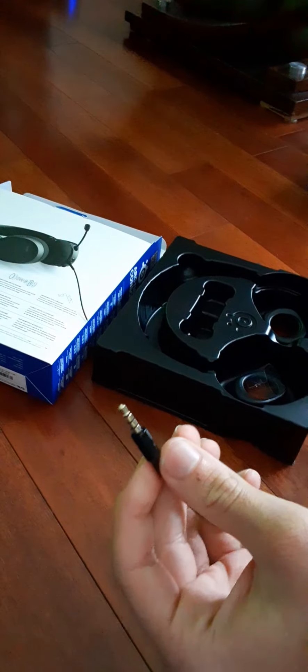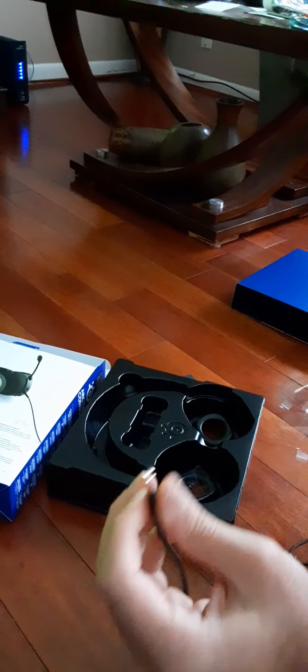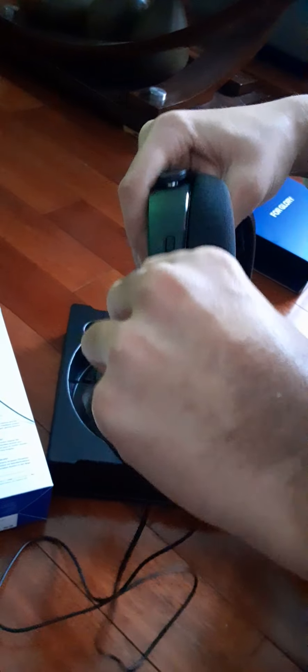You take this part and you can connect it to your phone, your Switch, Xbox, PC, or PlayStation controller. Also, if you look right here, you can do it like this — put that in and then take the USB out.